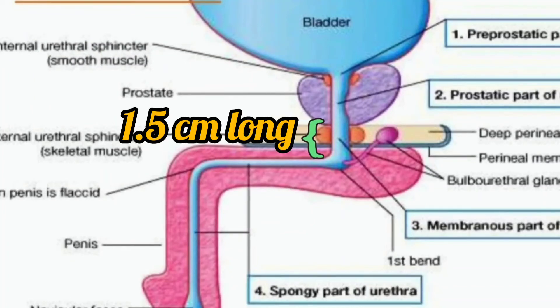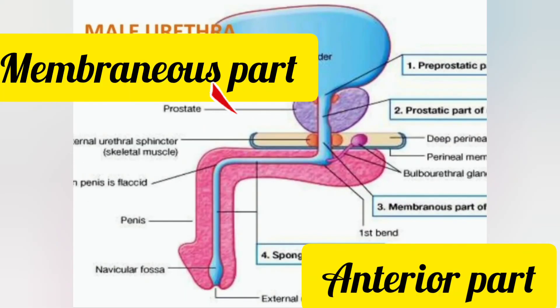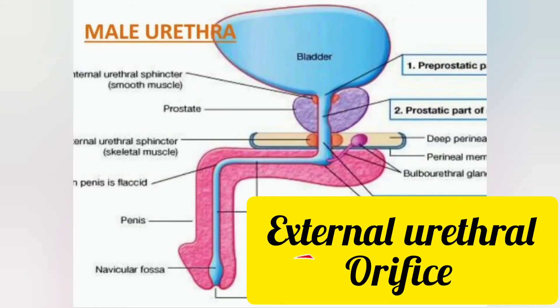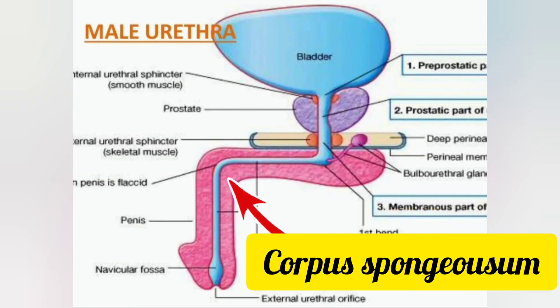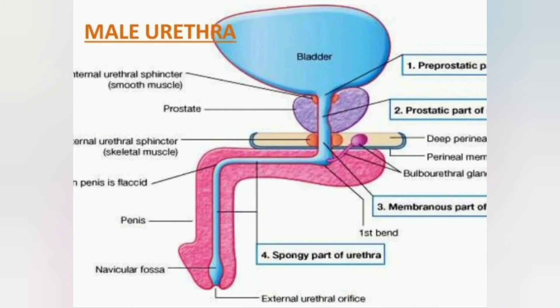Next is the membranous part. It is the shortest and the least dilatable part of the posterior urethra, about 1.5 centimeters long. Next is the anterior urethra — it extends from the membranous part to the external urethral orifice and is about 16 centimeters long, surrounded by the corpus spongiosum.